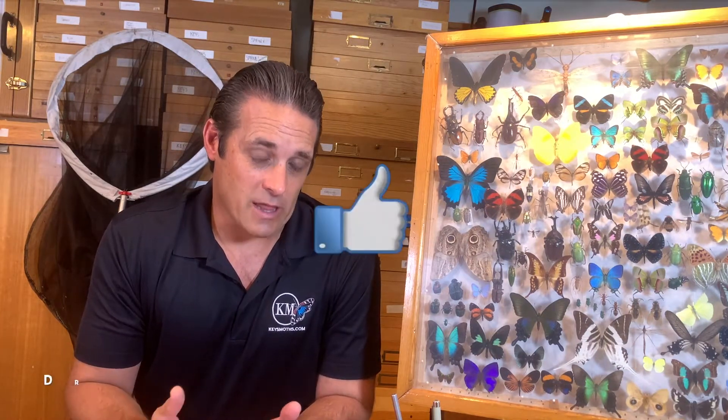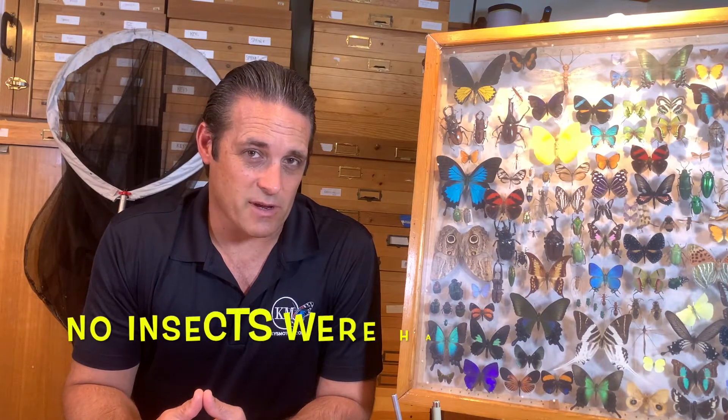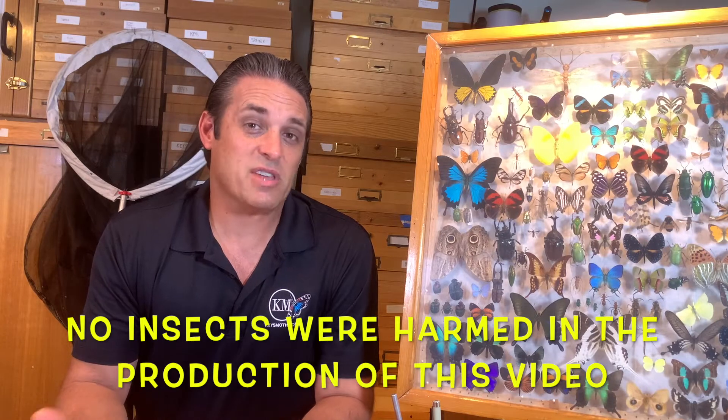What we do at Keyes Moths is scientific research, and there's a tremendous value in the collection of Lepidoptera. If it weren't for collecting, particularly moths, we would be missing out on all kinds of new discoveries. Just in the last few years in the Florida Keys, we've identified several new species to science, and we would never have been able to do so without putting some traps out and collecting a few specimens. We only take what we need, and we do so as humanely as possible.